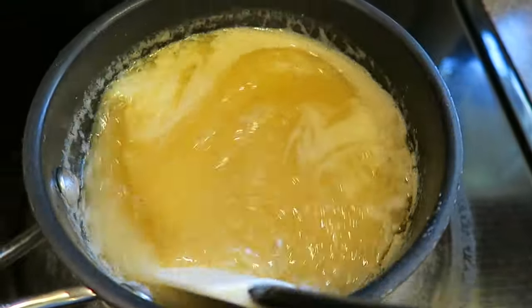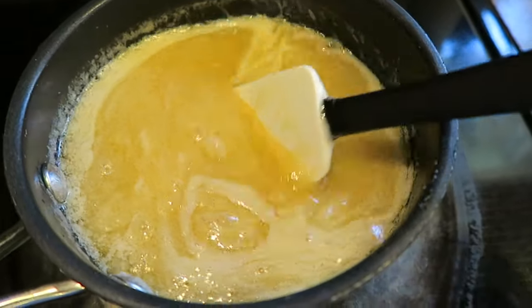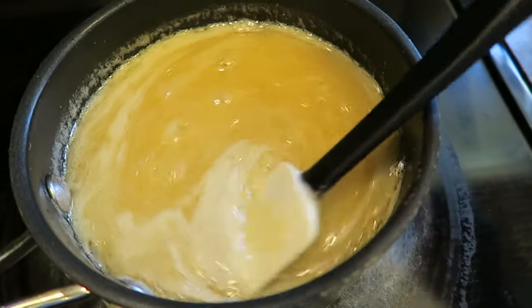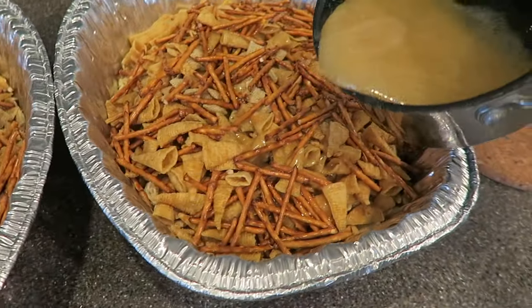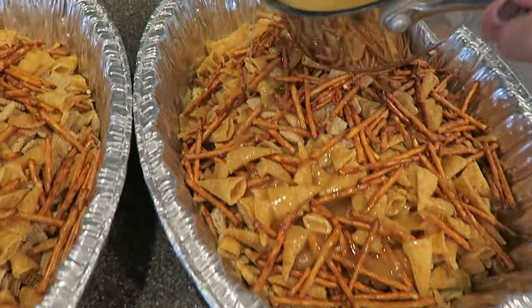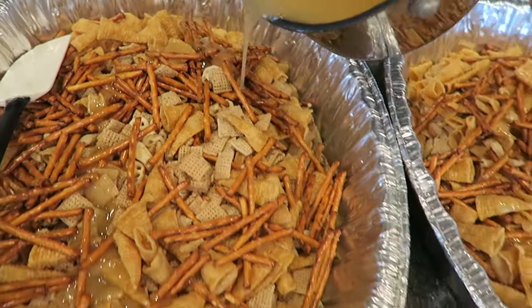It's been about a few minutes and this is what it looks like now. It's thickened up a little bit and it's also going to start bubbling. At this point it's ready, so I'm going to turn the stove off and set it to the side. I'm ready to pour the glaze over the cereal, chips, and pretzels — you just want to do it in even coats.